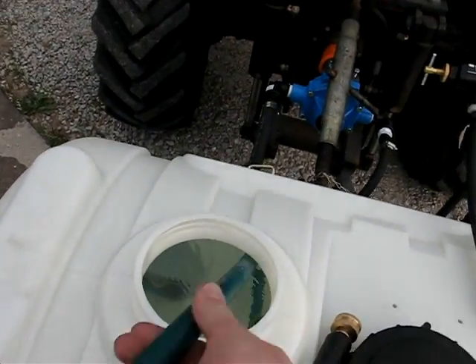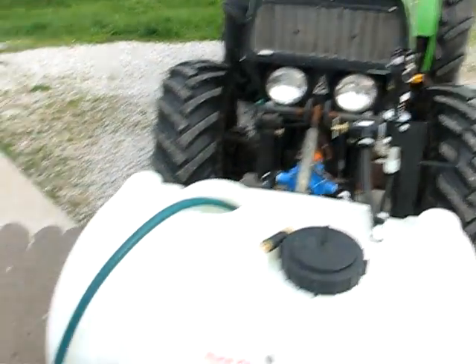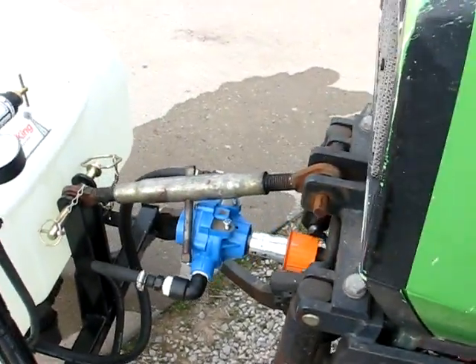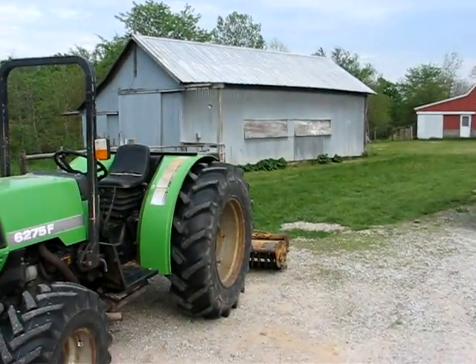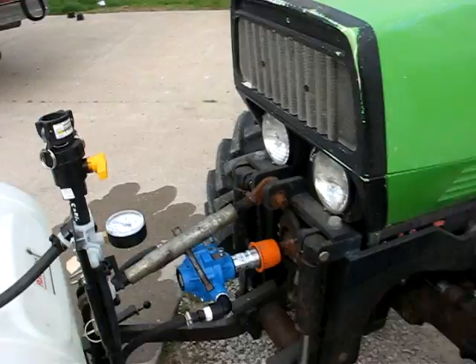Anyway, it's filling up here and when I get it all fired up I'll take some video of that. I really think it's going to work out pretty well for us. I can just stick it on the front hitch, as you can see here — it's on the front hitch of the Deutz — so I can just drive along with the flail and spray simultaneously and try to save some time.